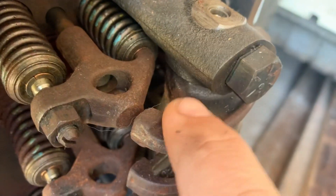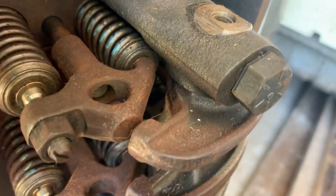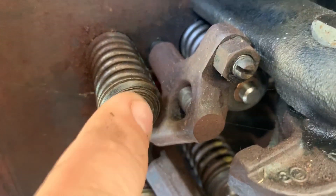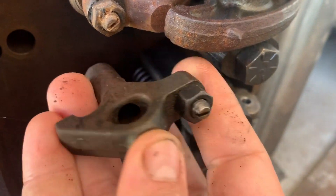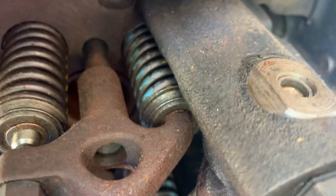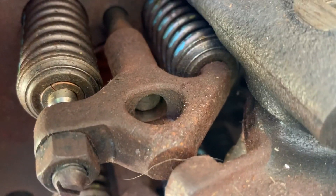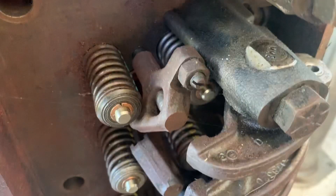On a two-valve head, this rocker comes down and just pushes directly on the top of one of the valves - it pushes right on there, that's how the two-valve works. There's no cap or anything on top. But on the four-valve head, the rocker comes down and touches what's called a bridge, and this bridge spans the two valves together, so when it gets pushed down it pushes them both open at the same time. That's how the rocker setup is.